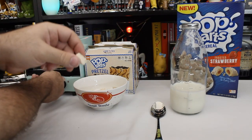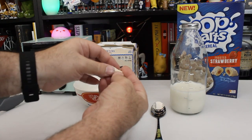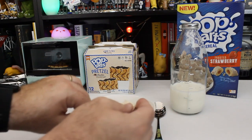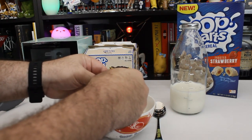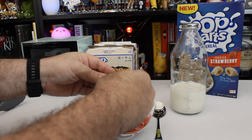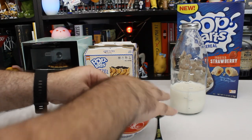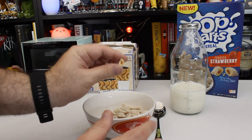It's kind of similar in size, but not in texture. It's got like a rough, craggy outer texture. Let's crack one open. Now they don't so much crack as just crumble. There's our filling — a little bit of red filling.